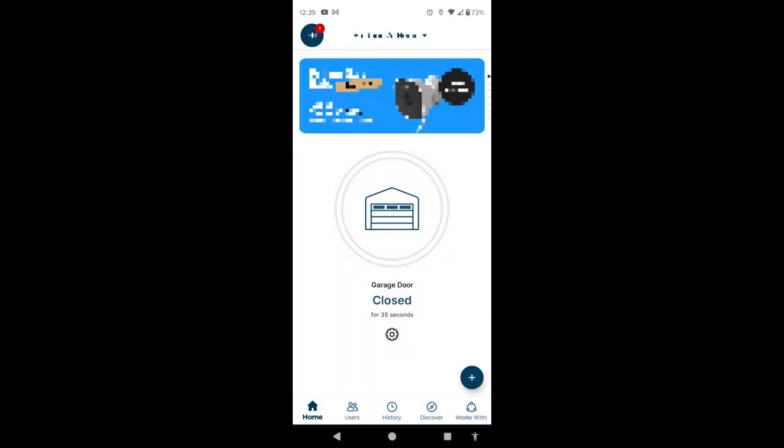As you can see, the app now shows the battery is normal. If for some reason it still shows low, you may want to delete the garage door opener from the app and re-add it. While it's a pain, sometimes that solves the problem.